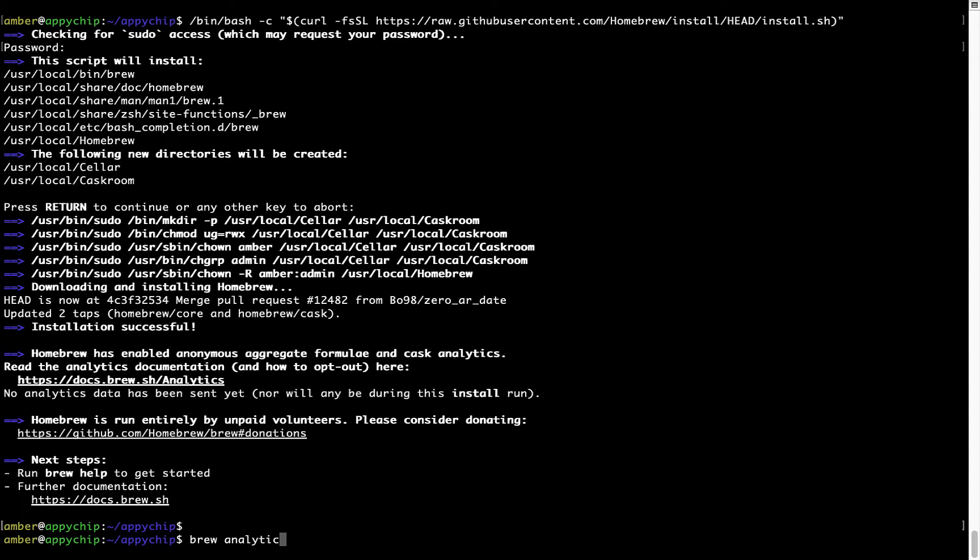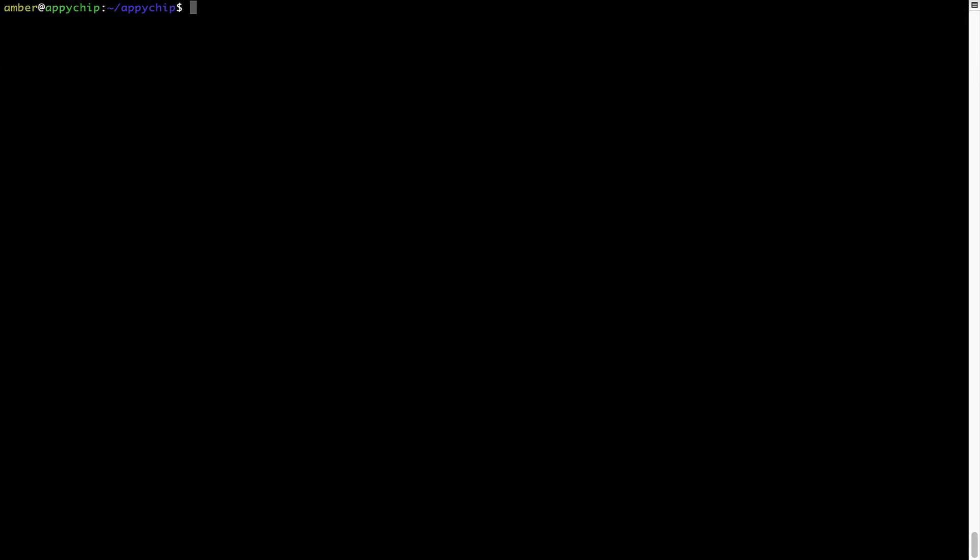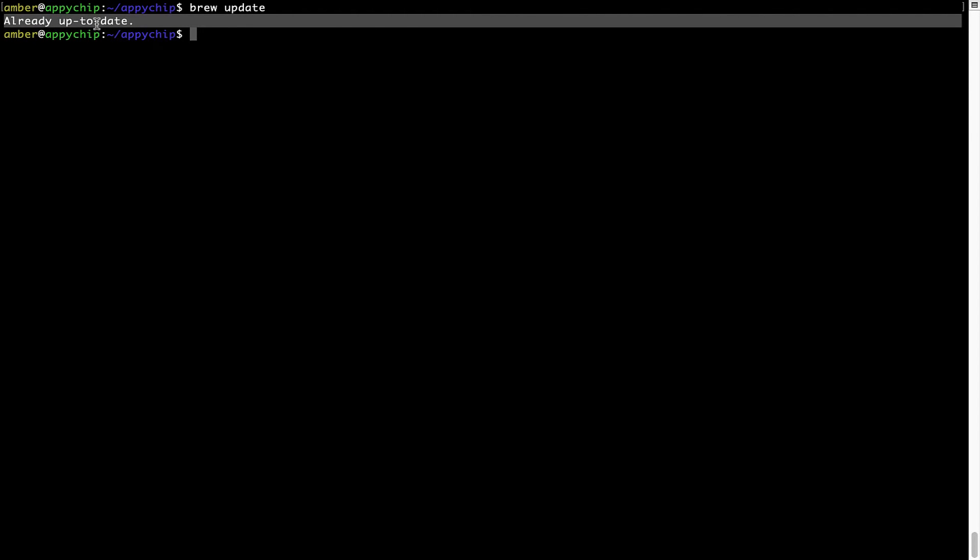Type brew analytics off and press Enter, which simply disables the anonymous usage data collection on your Mac. Now let's update the package database locally by pulling the metadata of the latest packages from the central Brew repository. This typically takes less than a minute depending on your internet speed. Simply type brew update and press Enter. My local Brew database is already up to date since I just installed Brew.